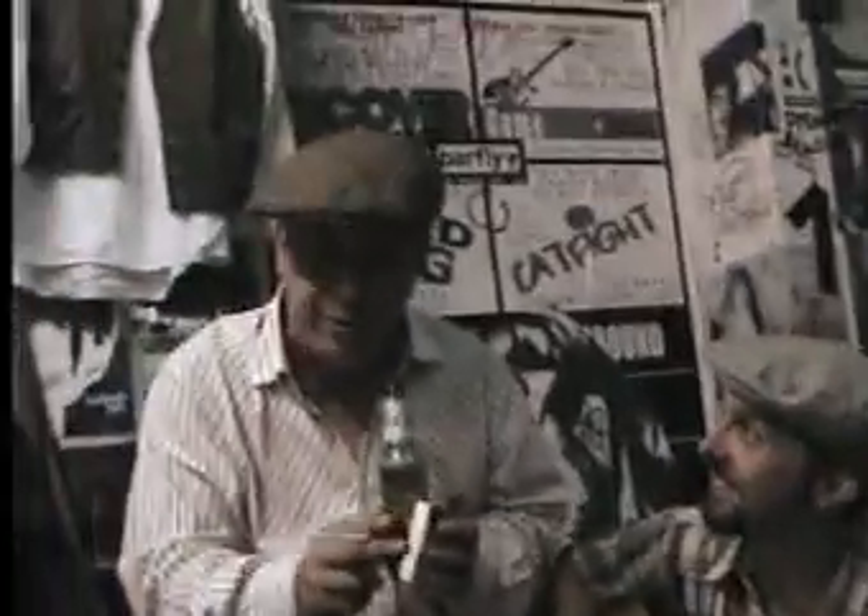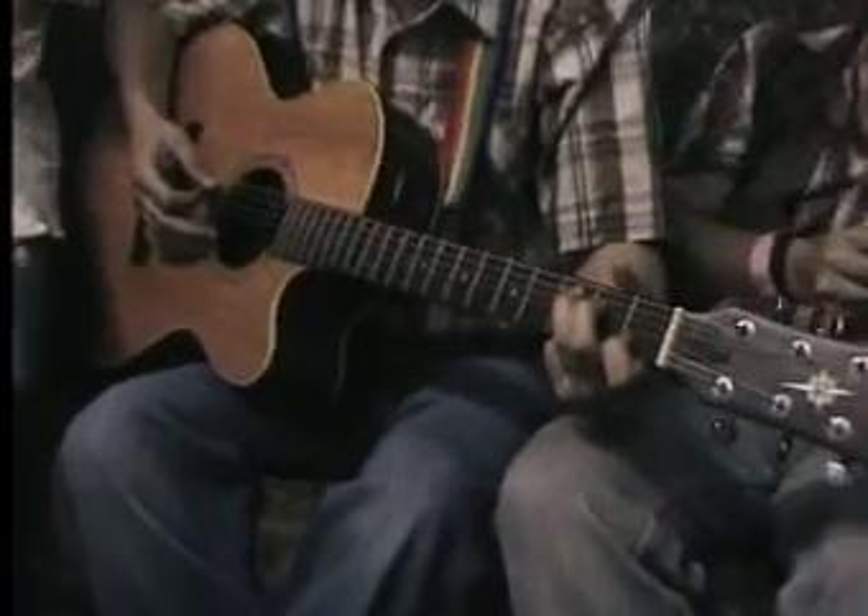I couldn't believe it that someone wanted to know the chords. Why am I talking like this? Right, shut up there! Alright, get on with it. I couldn't believe it — there's only two of them, so I don't even know how you need to know them. Anybody with ears that aren't painted on could have worked this out. But come, we'll go for it anyway.